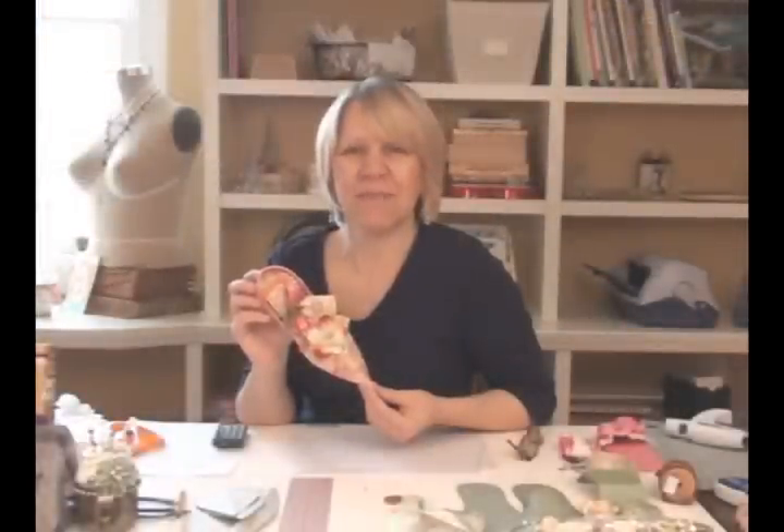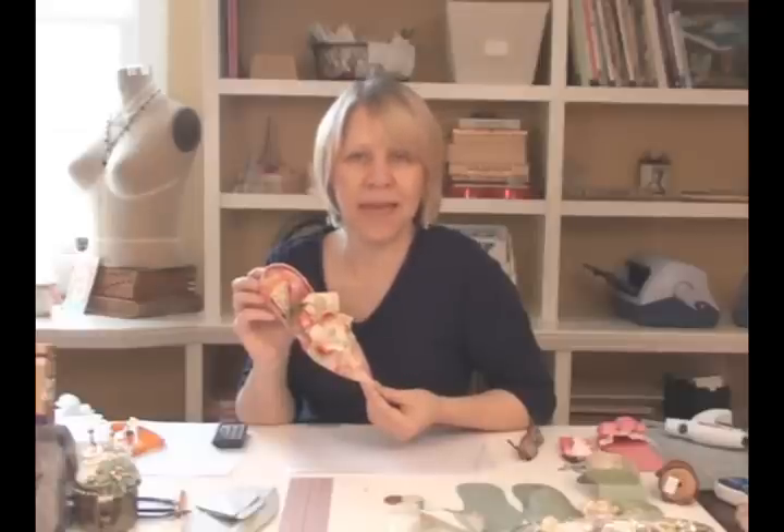Thanks for stopping by and watching me make this shoe. I hope the template is clearer now and that it's easier for you to make one. Can't wait to see what you make! Bye-bye!